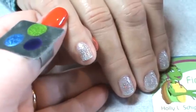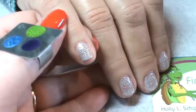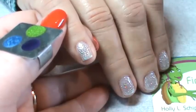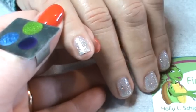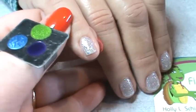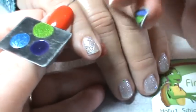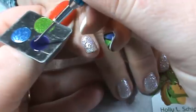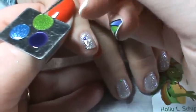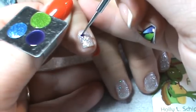I'm going to use a small striping brush as well as a small stylus. I'm going to begin by making the shapes before I make the lines. For the circle, I like to use the stylus, and you can mix up which color you use for which shape. So I'm just going to set down a dot of the Grape Gum and then widen it out into a circle.